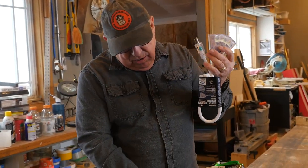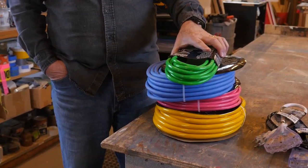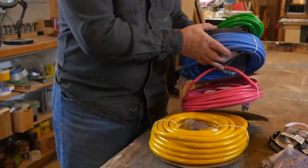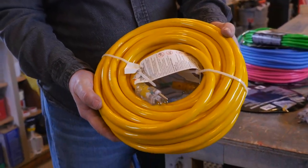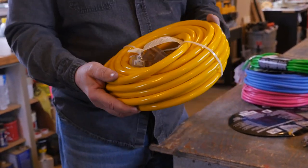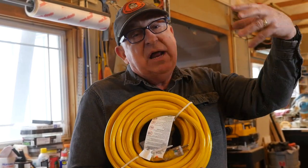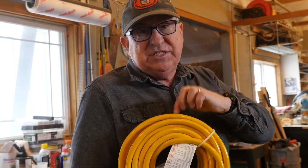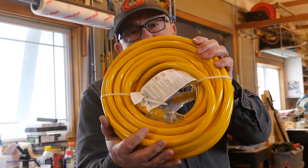Here's what a bigger cord does do though: it protects against line drop, which is the accumulated resistance of power being delivered over a longer distance. This cord right here is a 10 gauge 50-foot cord — it is heavy and beefy — but it won't deliver more power; it will protect against the far end of the cord having less power delivered due to resistance. This is why you would invest in a heavier cord like this.